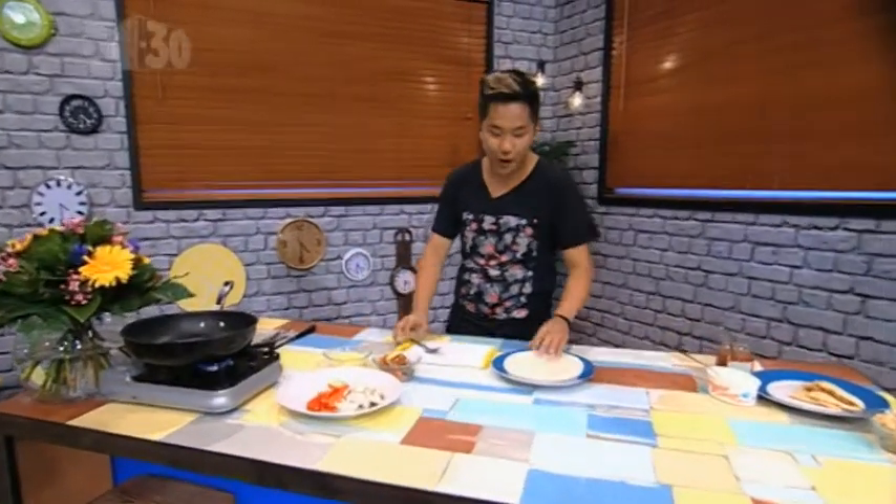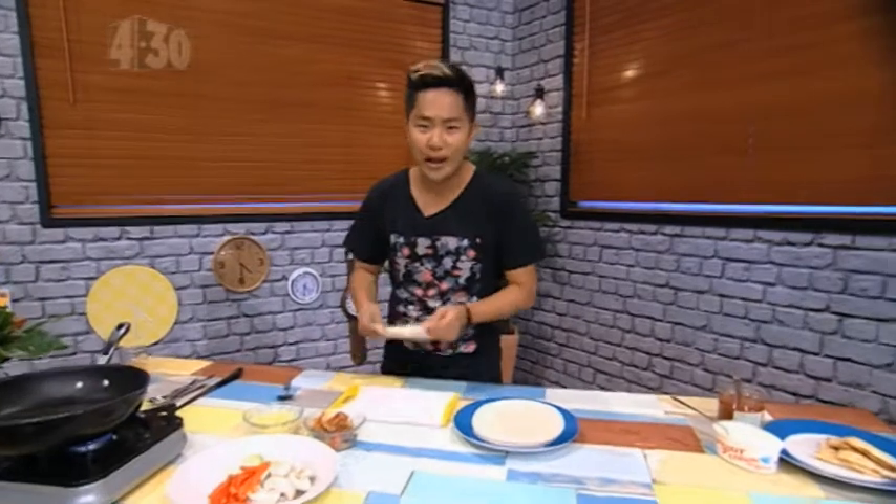Welcome back. Time to cook some actual authentic Mexican food — we're gonna make quesadillas, so easy to make.